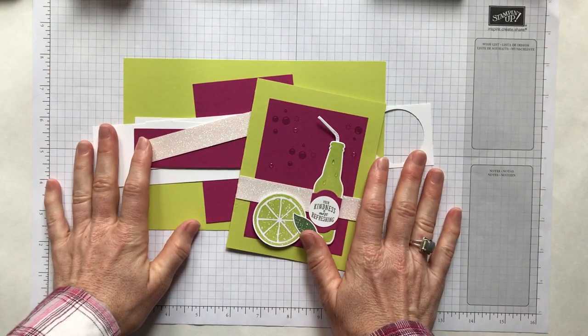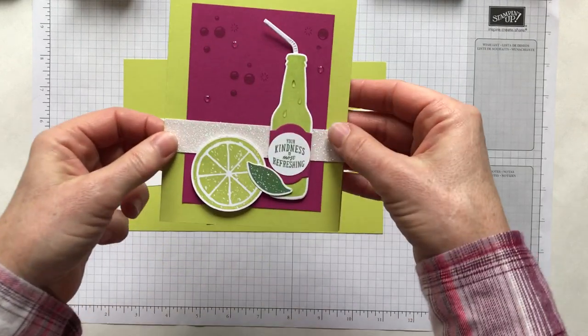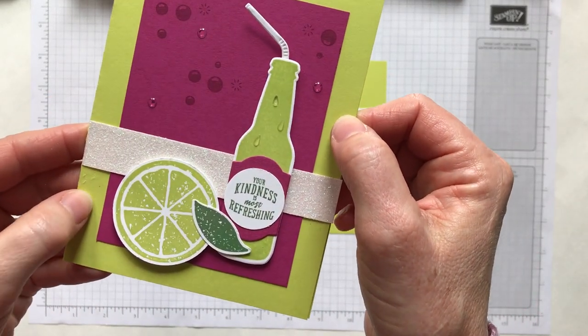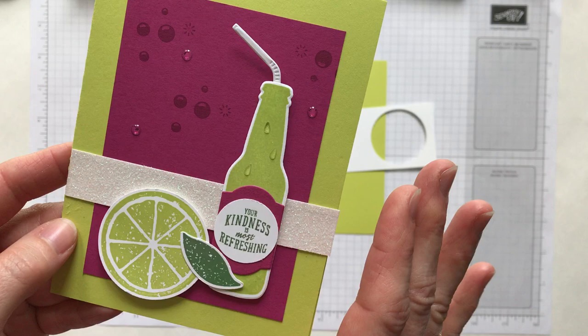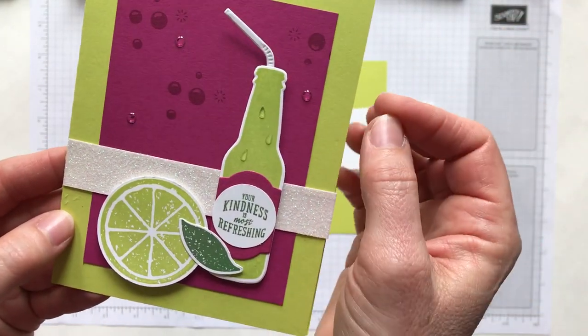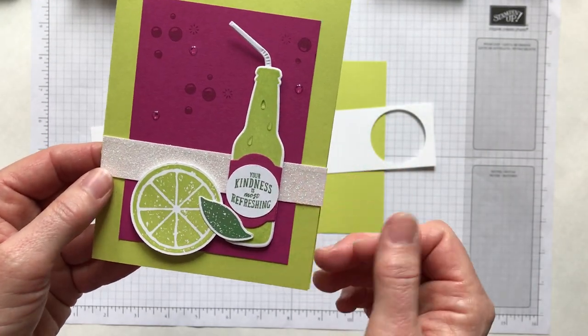Hello friends, it's Amy Ferlichi with the Gathering Inspiration Stamp Studio and today I want to show you how to make this really fun, summery thank you card because the sentiment says 'your kindness is most refreshing.' I just love that it's so fun and bright and bold and cheery and I cannot wait to get started and show you how to put this card together.